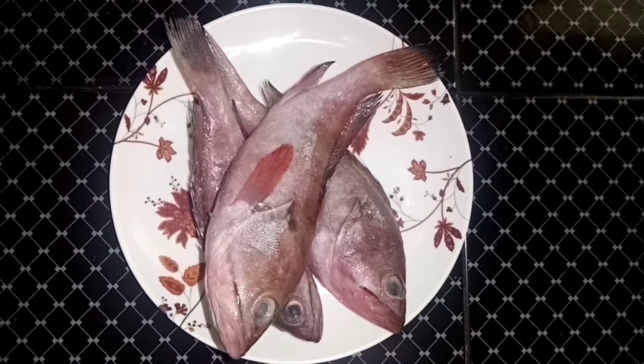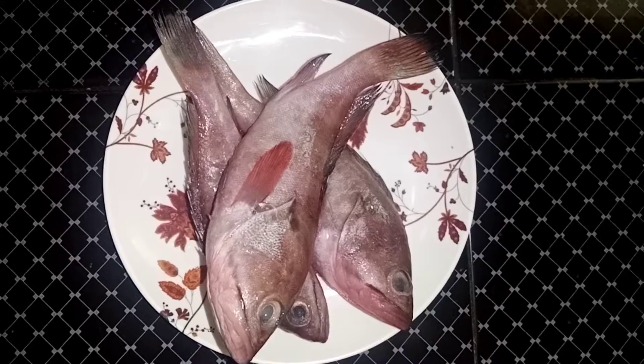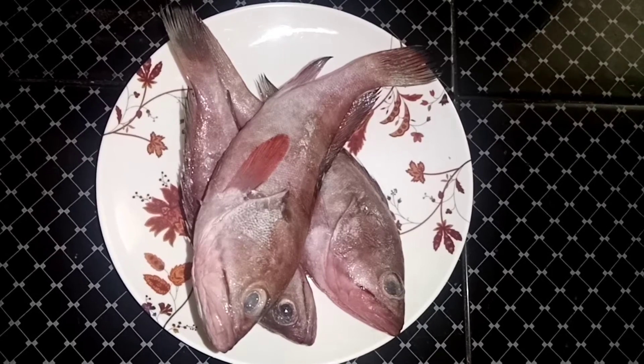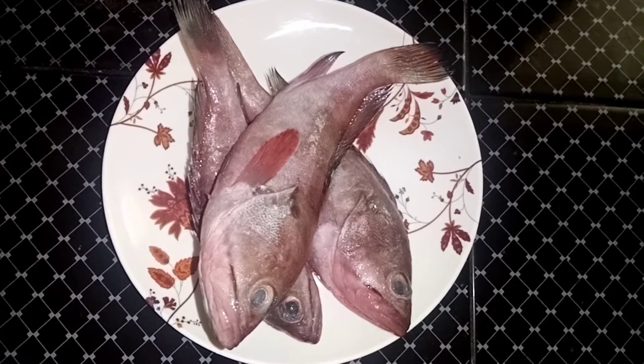Hello everyone, welcome to the next video. Here is our recipe. Amur is cooked in a bowl. It is very delicious. Let's go to the video.